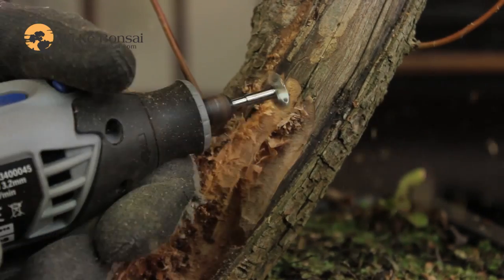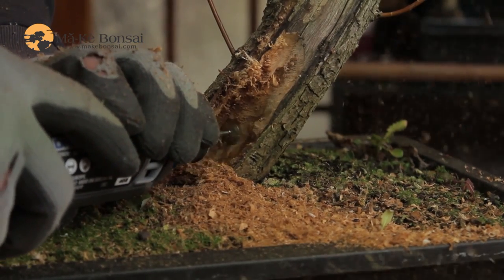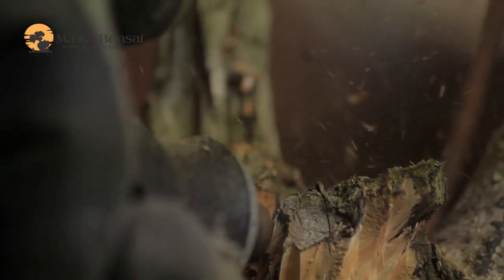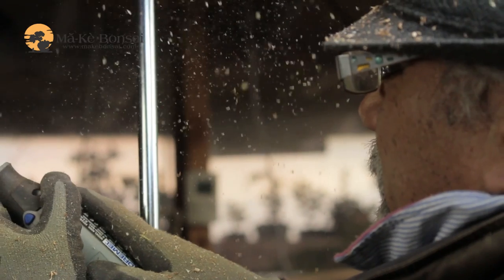It could take a little bit of a while to do that, depending on how much of a trunk area you have to clear away. Once you've done the coarser work, you can then move on to the detailing or the finer work and get more refinement into the deadwood.